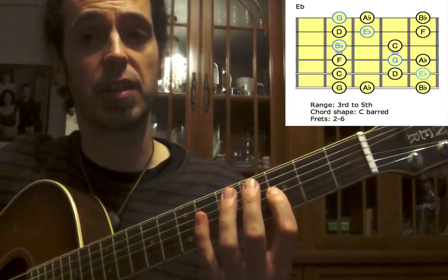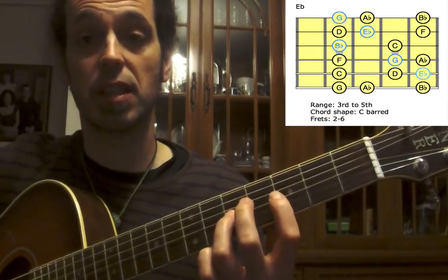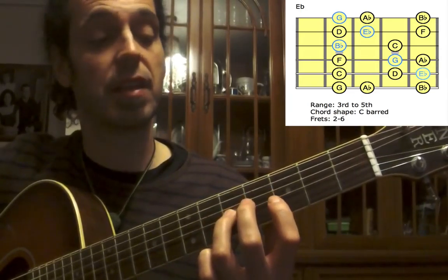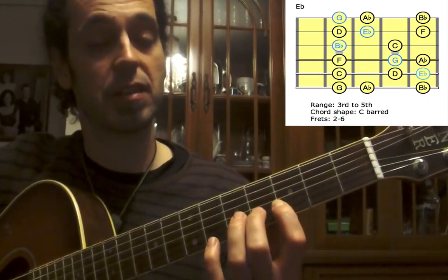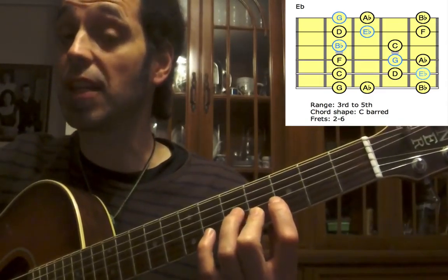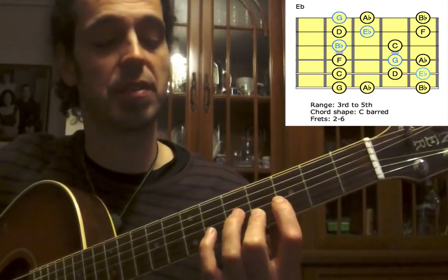Up to the G-string: first finger for B-flat, third finger for C. Up to the B-string: first finger for D, second finger for E-flat. This is our second root and last in this position.